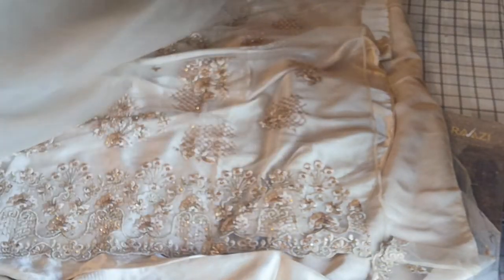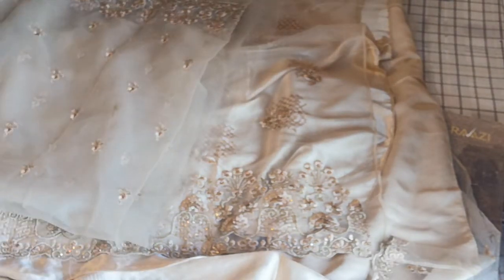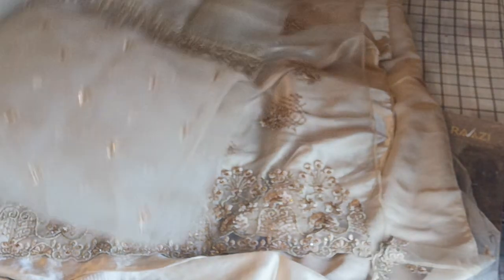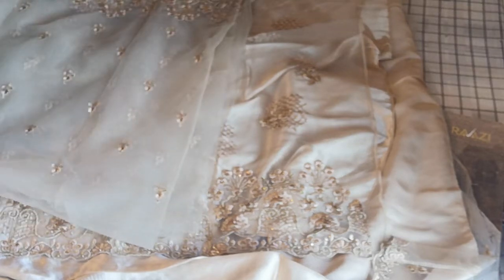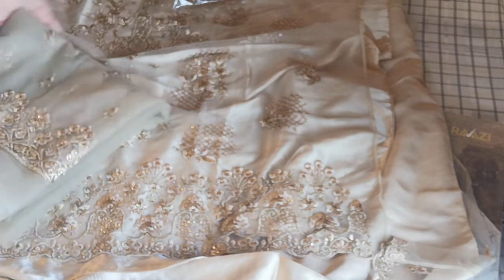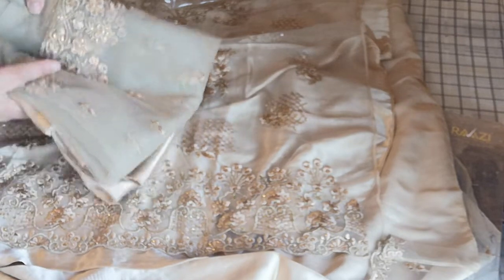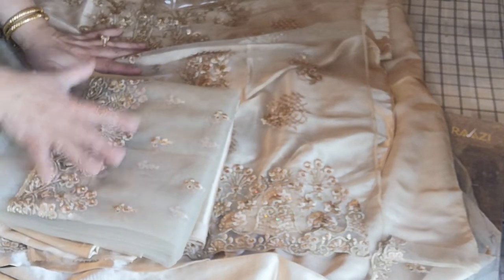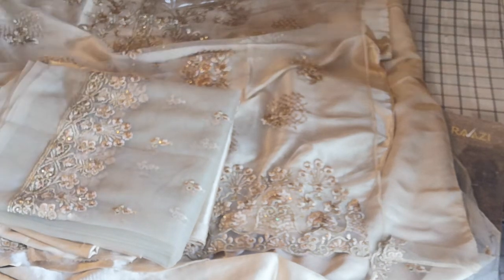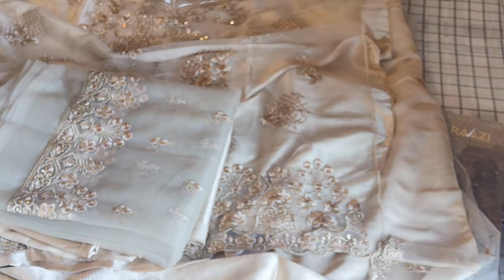Next week is my one week off. I will show you how to cut the slay and how to cut the bell bottom — the bootleg cut — as well. So inshallah, with my one week off, we are going to concentrate on that. In the meantime, I am going to show you all the variety in this Razi collection, and I will leave it to you to select your favourite and join me for the sewing class on these suits.